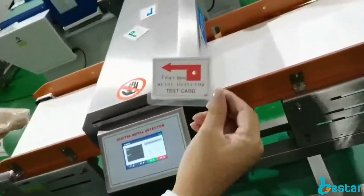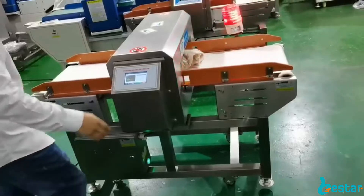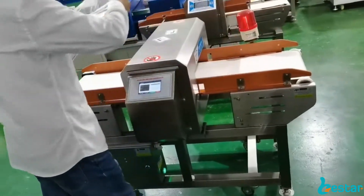Now we will test ferrous 1mm. The belt is stopped and the alarm is armed.